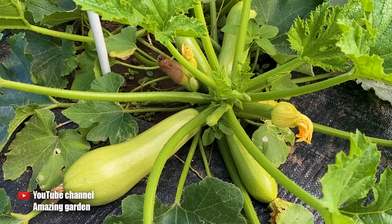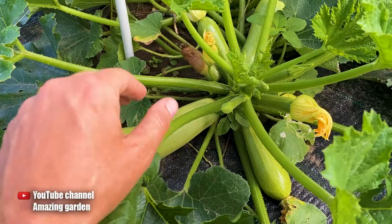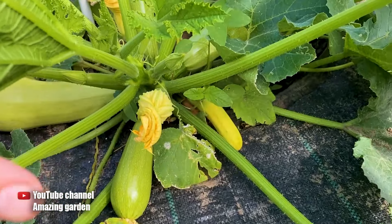As you can see, here are my bushes growing. There are some nice zucchinis that I am going to harvest now, and there are also those zucchinis that are rotting, and those that turn yellow.